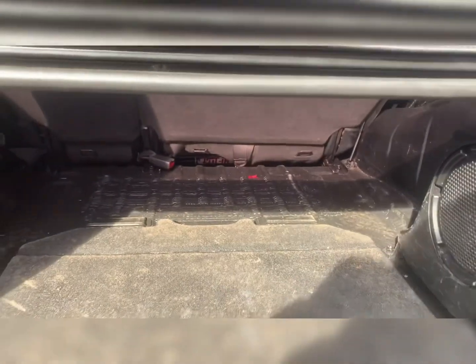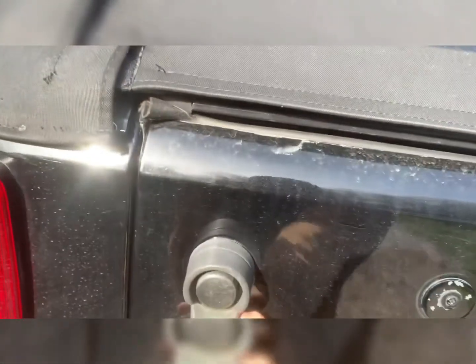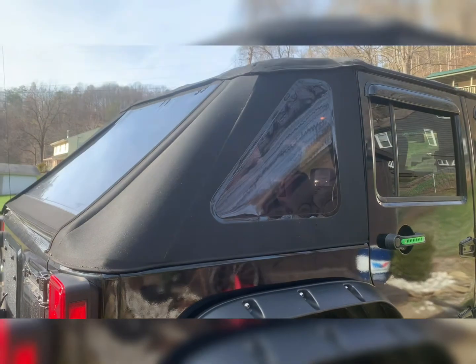I was impressed for what it cost, and if you're looking into buying one, I highly recommend it — it's worth the money. I love the looks of the slant-back, fast-back style. So if you're looking to change out from a hard top to a soft top, this is what I would recommend.